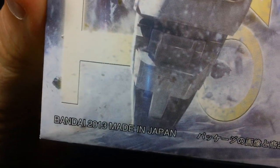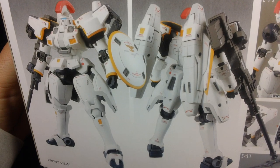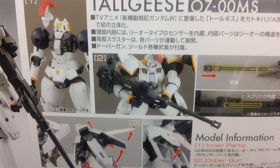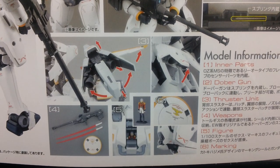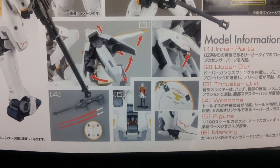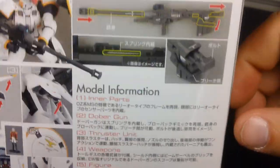This kit came out in January of 2013. On the side of the box, we see a front and back shot of the painted and completed kit, as well as some of the features showing off the inner frame. There's the Dabragun, thrusters, thrusters on the back skirts, weapons, decals, cockpit, and a little tiny Zex figure. The Dabragun actually has a spring mechanism, and we'll see that later.